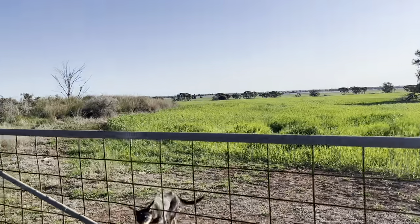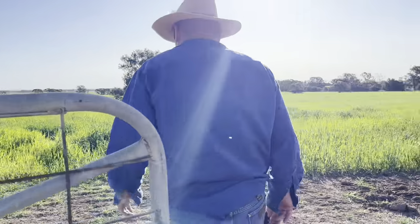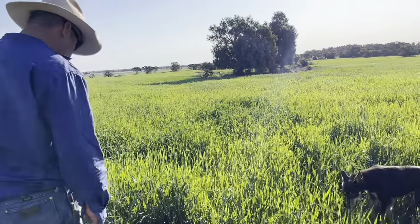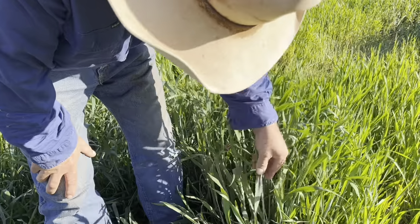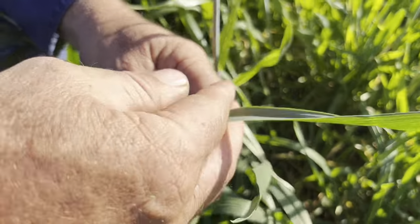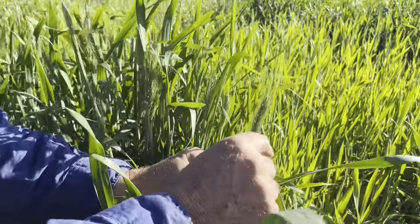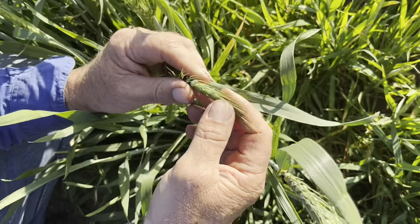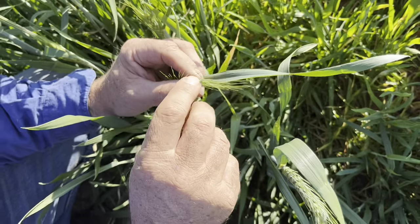Decided to pop down to the other one that we've put in for the neighbours — booked us to put it in — again in like a share farm sort of agreement. This looks great. Getting some height about it — it starts coming out in head, it's pushing up. It'll come out and push out the top like that, and then that head there will come right up, stand up more tall. And then what they call a little flower — we'll show you that later on. They don't look like flowers — they're like a fluffy thing.